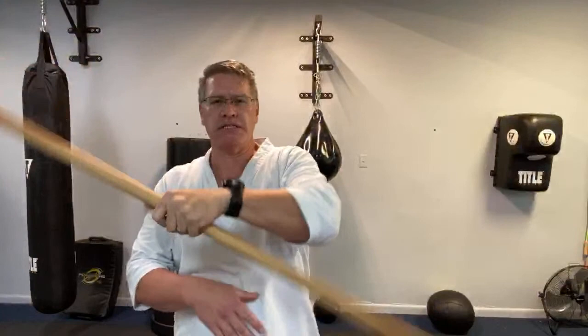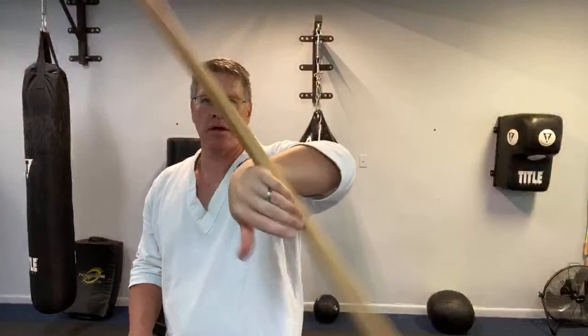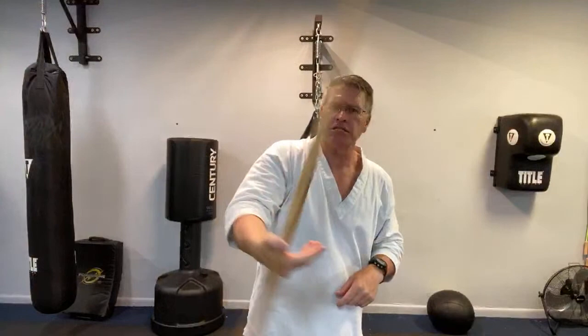I actually feel the muscles — biceps, triceps, the wrists — getting a workout with this heavier staff, especially with these continuous spins.